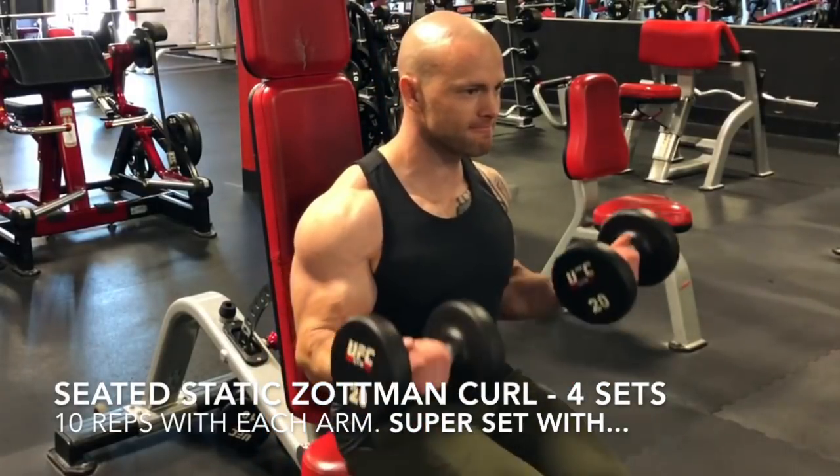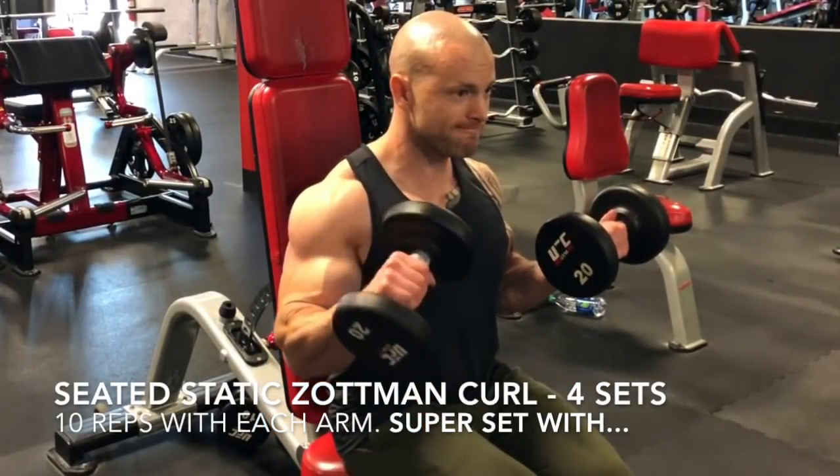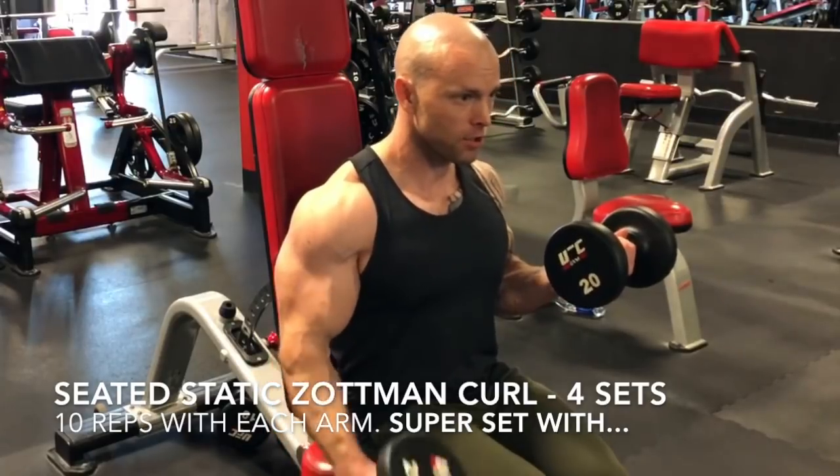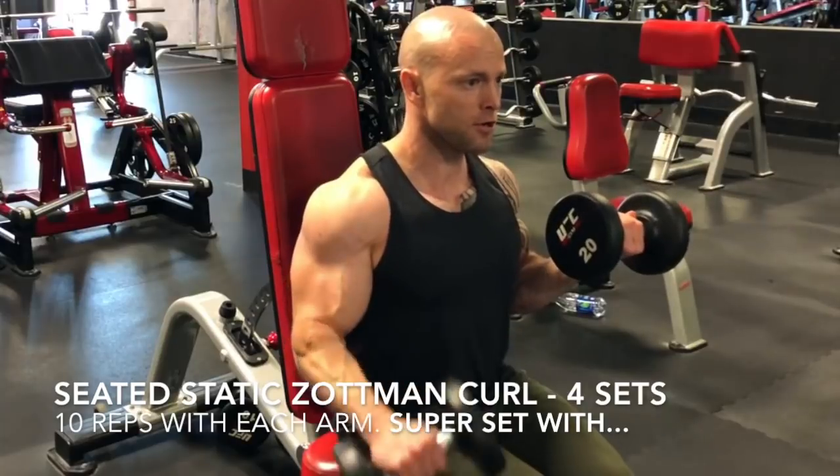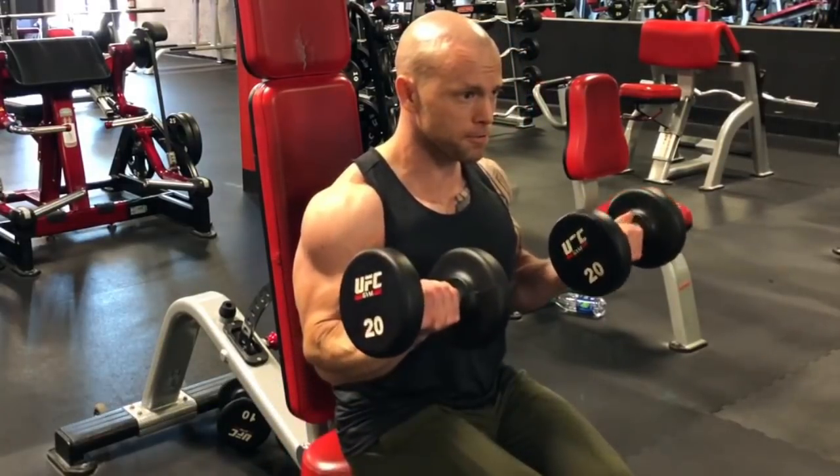Hey, what's up guys, Brian here. This is the all-dumbbell superset workout that I just did for my arms. I started this workout off with the seated static Zotman curls for four sets, and I'm going to be supersetting this exercise with the triceps.